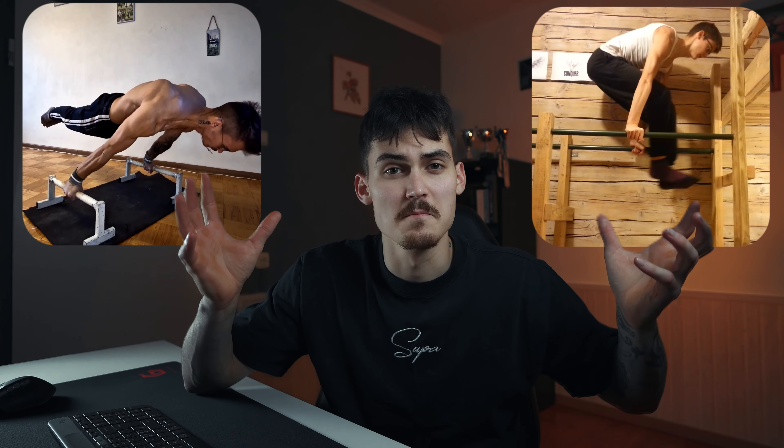There is so much information about calisthenics out there and yet nothing seems to lay it out in a simple step-by-step way — I wasted years trying to figure out the correct way to actually train. Everyone has a different approach, but I made this video specifically for the people who want an actionable plan to go from a total noobie to a gravity-defying beast. So watch this carefully and take some notes.